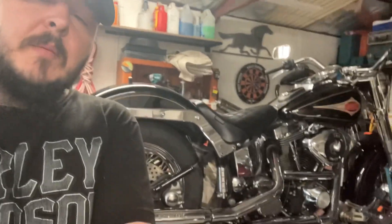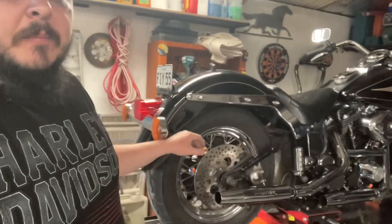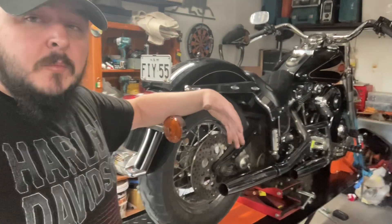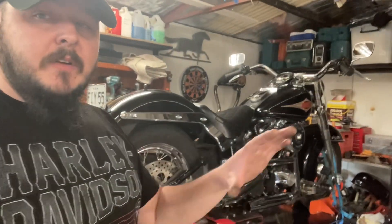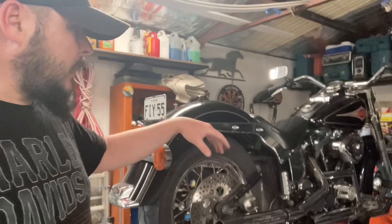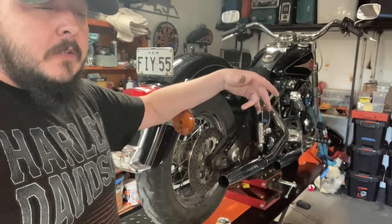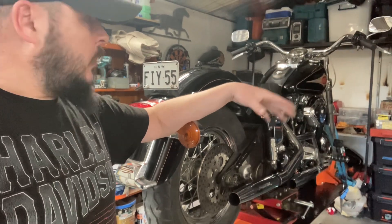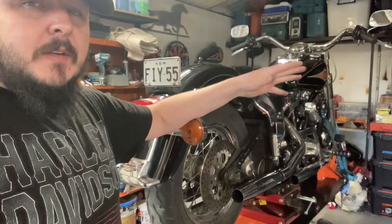Another difference I noticed is the forward controls, which I've always wanted on a bike. They're great until you're doing 200k straight and you realise you've got nowhere to move your feet back and forth compared to floorboards. Your legs get stuck in that one position and you have very little movement to adjust and relieve any aches or pains. But these are first world problems — it wouldn't discourage anybody from buying one of these or putting forward controls on. I actually still love them and prefer them for starting out on a ride; the long hauls are just a bit different.